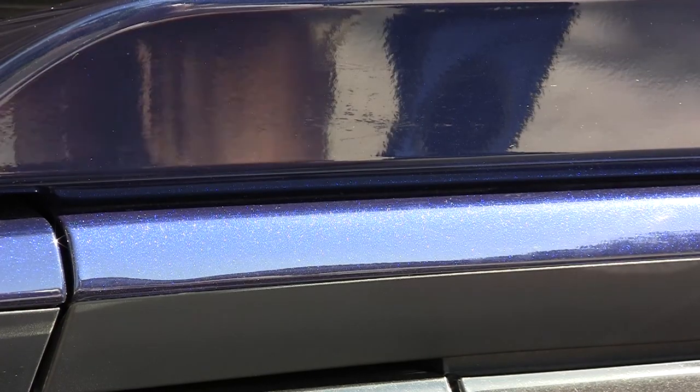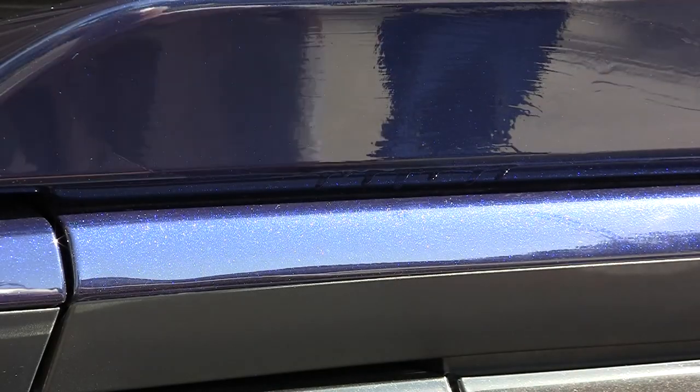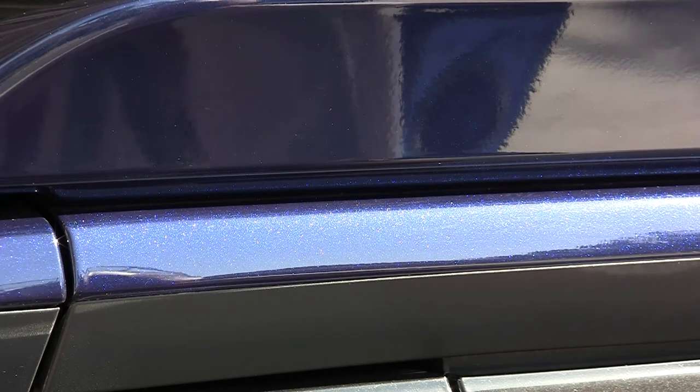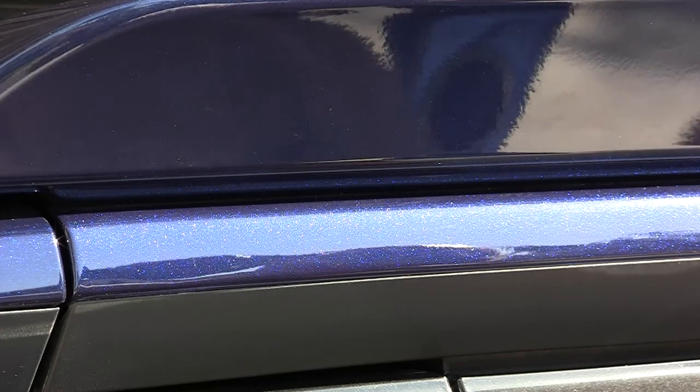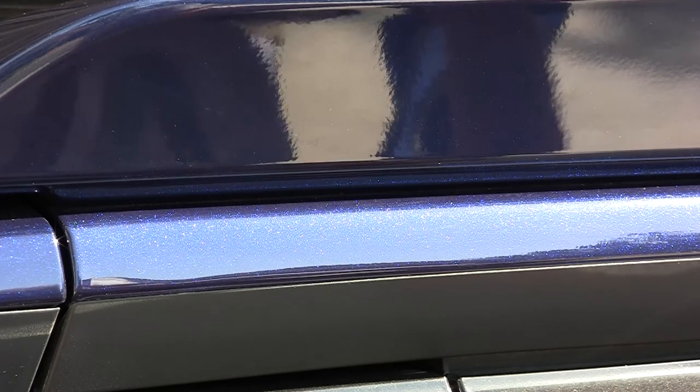Got some rubbing alcohol. Let me do the trick. Oh yeah, look at that. Perfect — no scratches, no paint bubbling, no damage.